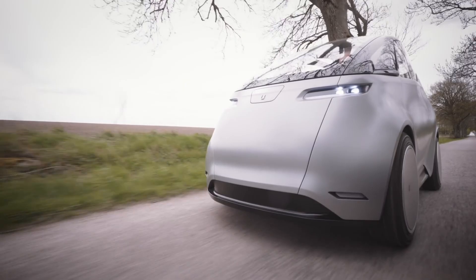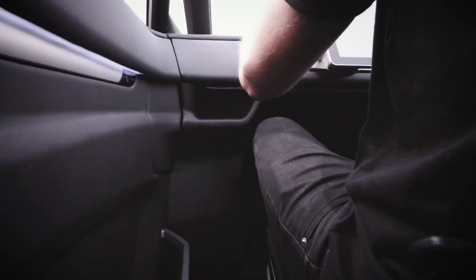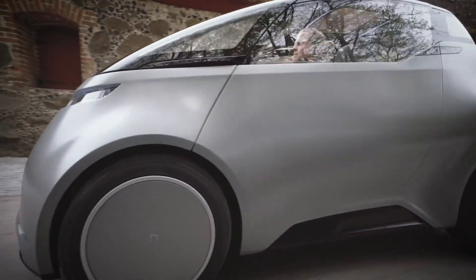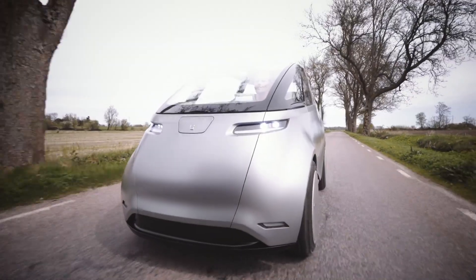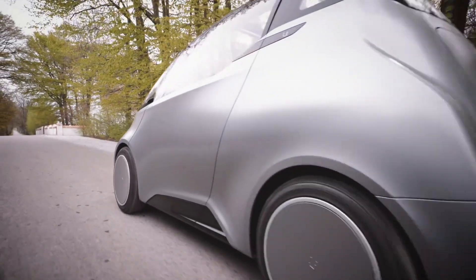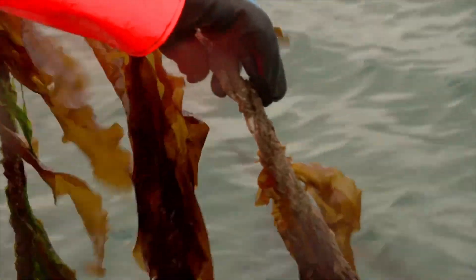Despite its small size, this EV delivers solid performance — going from 0 to 31 miles per hour in just 4.1 seconds and reaching 62 miles per hour in 9.9 seconds, with a top speed of 75 miles per hour. Drivers can choose between city mode for efficiency or boost mode for extra power. With five years of free home charging included, it's both eco-friendly and budget-friendly.